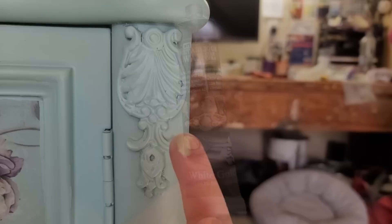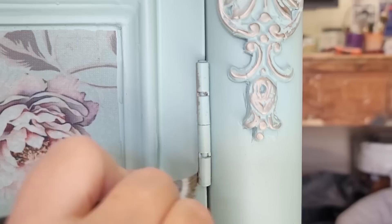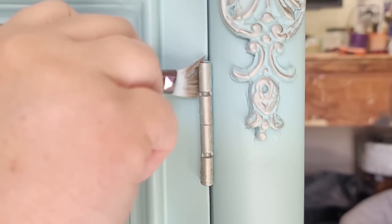One last little something before we're done — I'm using Art Alchemy metallic wax in White Gold to add a little pizzazz to the decals, and I also apply this to the hinges and doorknobs. Apply the wax, let it set for a few hours, then come back and buff it. After that, this piece is all done!